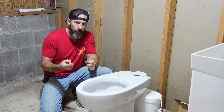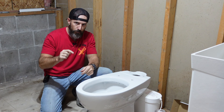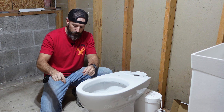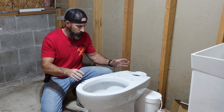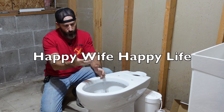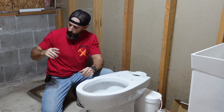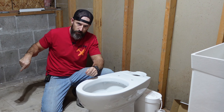In this video I'm going to be going over how to install a bathroom in your basement if you have no plumbing in your floor. I'm going to be installing an upflush toilet, and in this bathroom we're going to put a utility sink, and eventually I'm going to put a 36 by 36 inch shower.